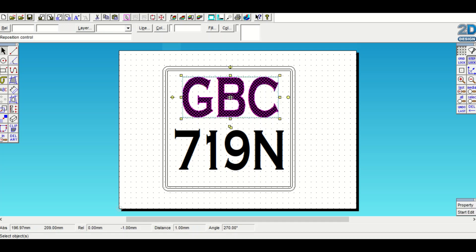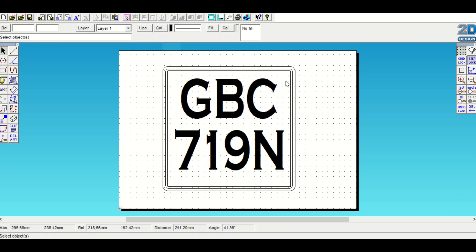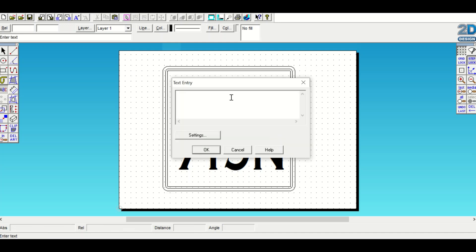I think the GBC needs to go over to the left a little bit and down. Make sure the white spacing between the letters looks right. Then I'm going to do one last little thing - I'm going to write...